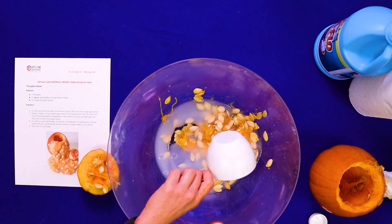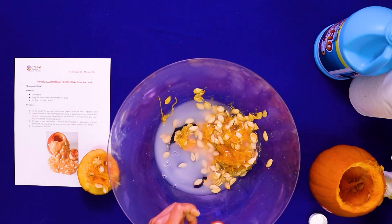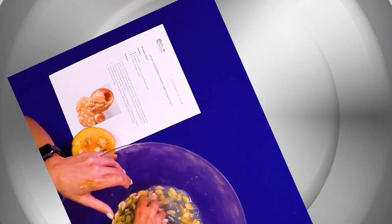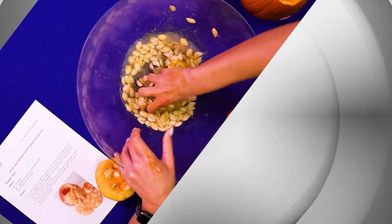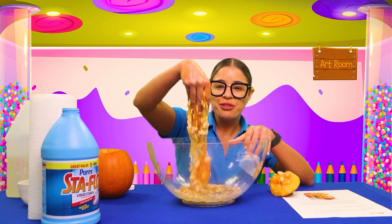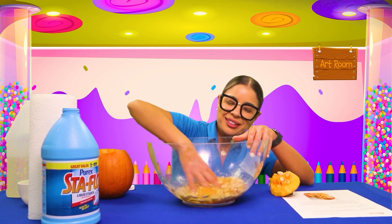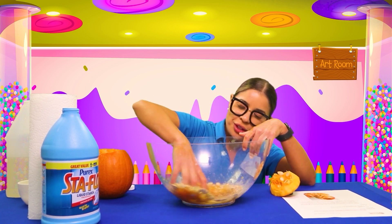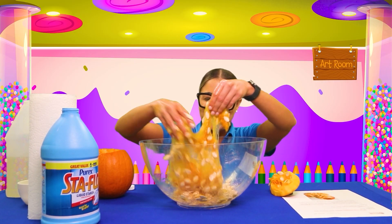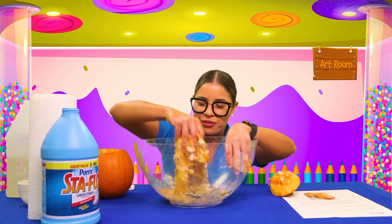And now for the fun part — who's ready to make some slime? I know I'm ready. We're just going to mix until we get a good consistency. If we need to add more glue or more liquid starch, we can. Oh friends, it's already turning into slime! How cool is this? Keep mixing — we could also use our hands. Oh, this is so much fun and the texture is coming out perfect, friends.